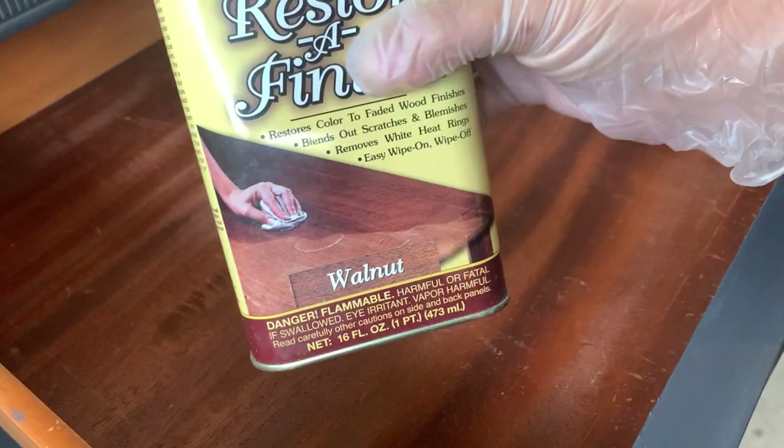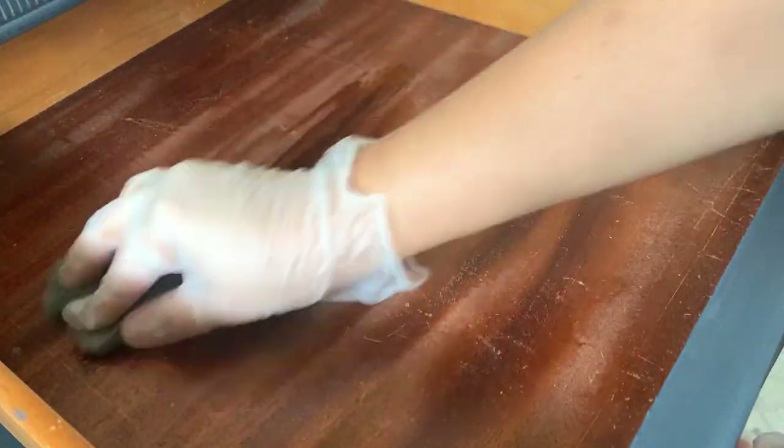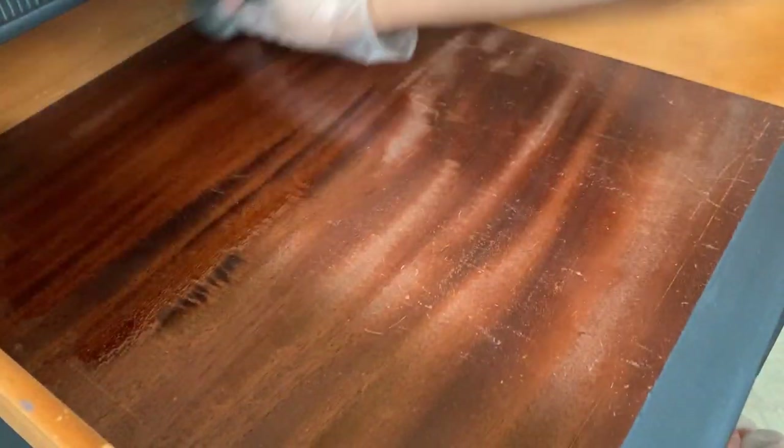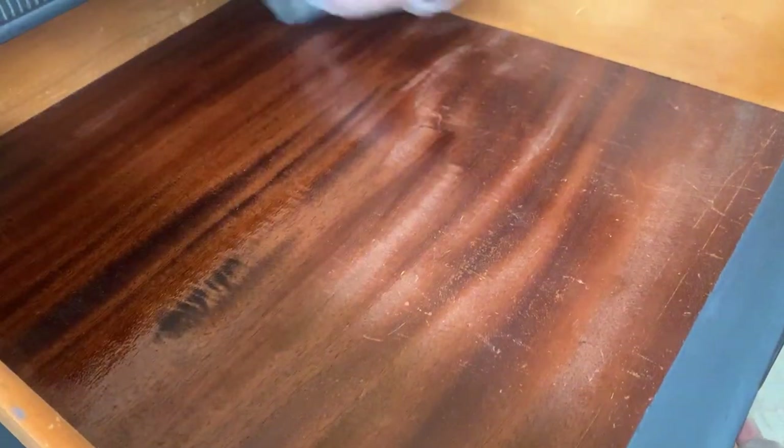Finally, to restore the inside of the drawers that were looking pretty sad and dry, I used some steel wool with a restorer finish. The steel wool will open the wood grains just a little bit to allow the restorer finish to penetrate and condition the wood.